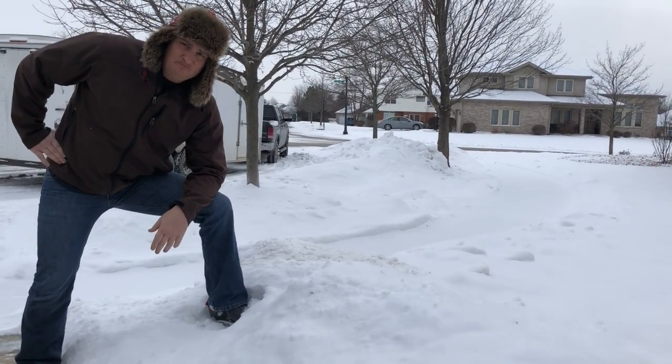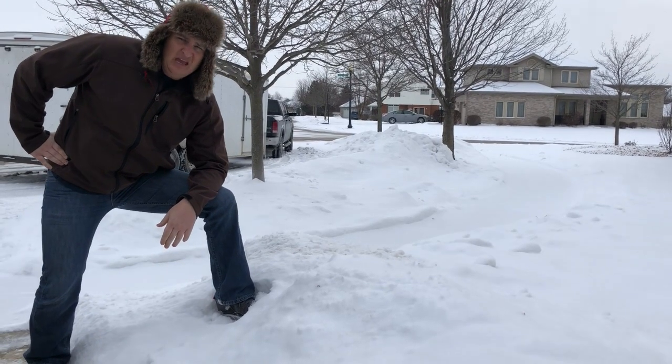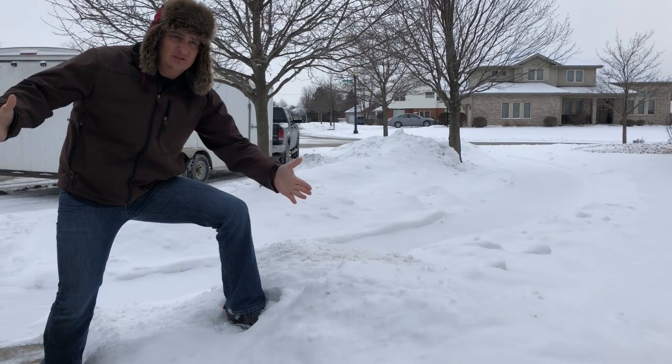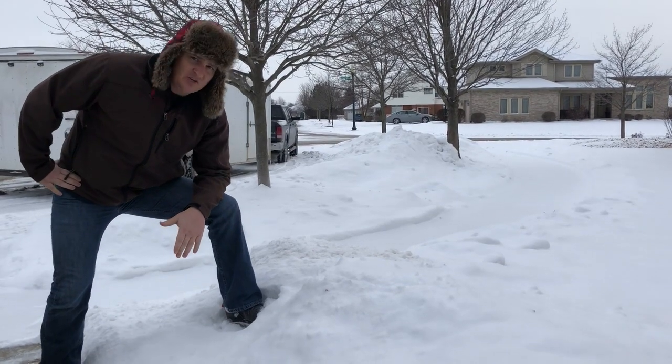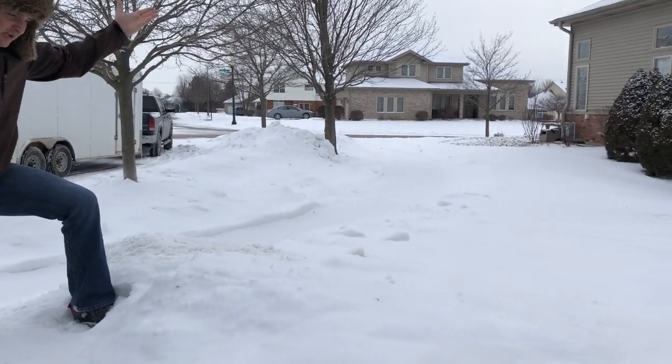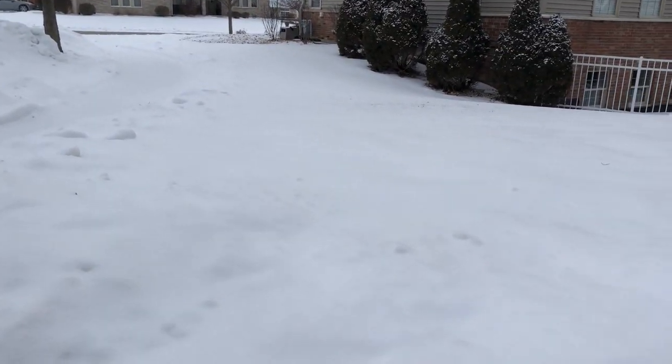Oh hi there. You know, I get asked all the time, 'Hey Lawn Tool, how do I know if my grass is all the way dormant?' Well, sometimes you go outside in the winter, and you look around your yard, and you're just not going to be entirely sure.